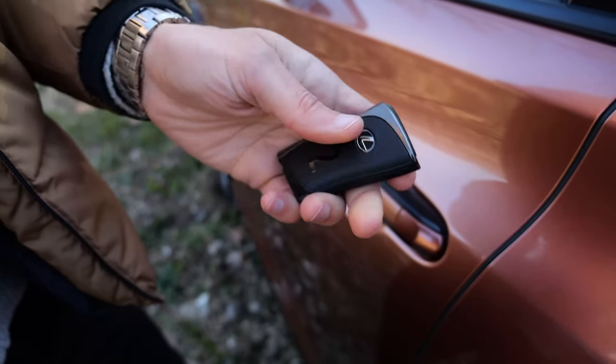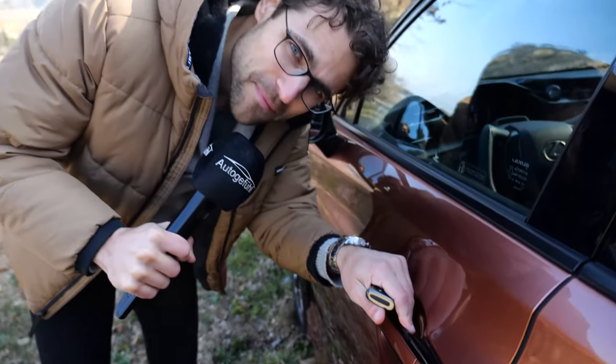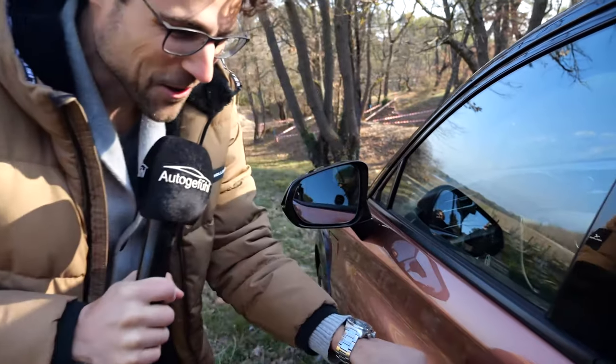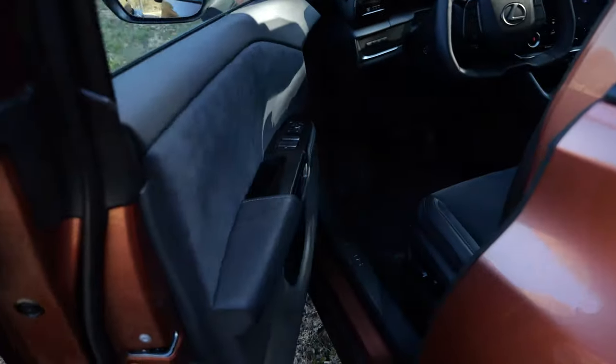This is the key fob — it's test vehicle number two. They say in racing, second is always the first loser. The door closing sound — yeah, that's actually a winner. Nice door closing sound.